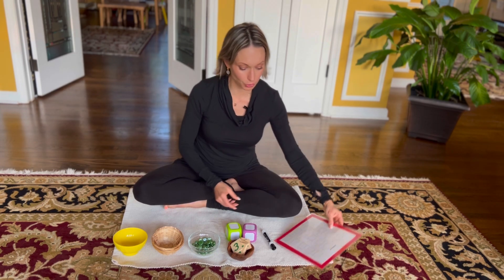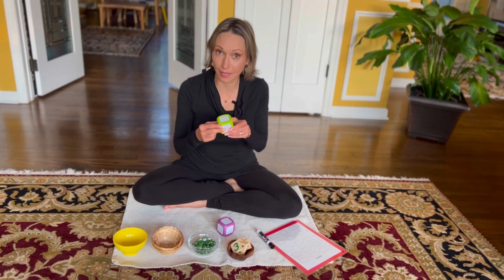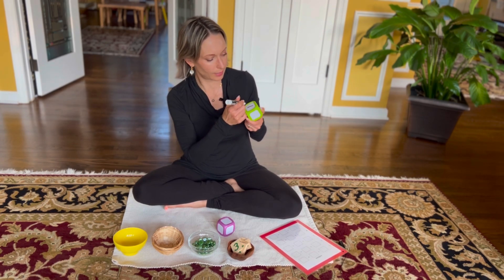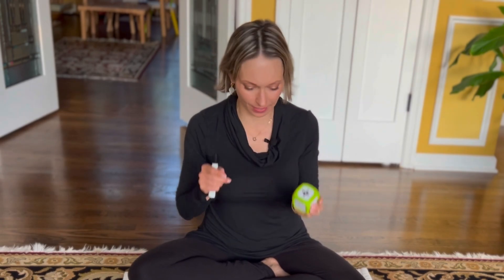You can also download a template in the description below and use a chart to write out your equations. If you use this chart, you will not need separate equal and addition signs. For the purposes of this lesson, I'm going to show you how to make a DIY using a dry erase cube, and simply draw an addition sign with a dry erase marker.